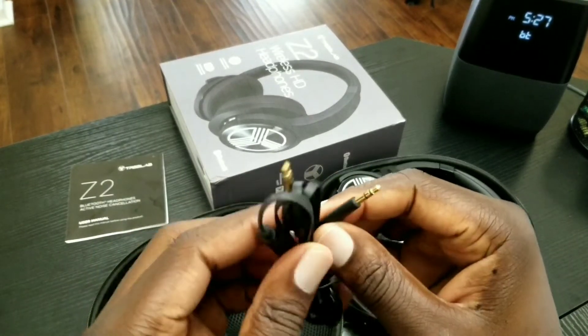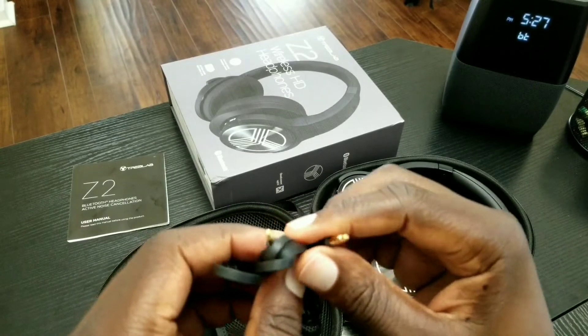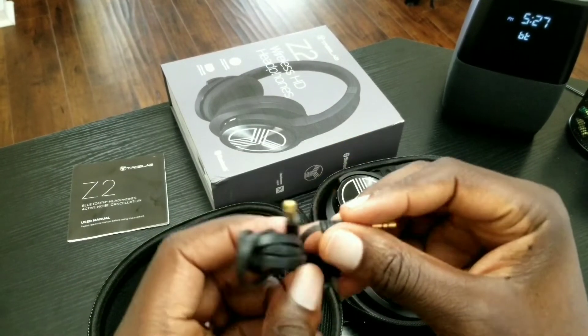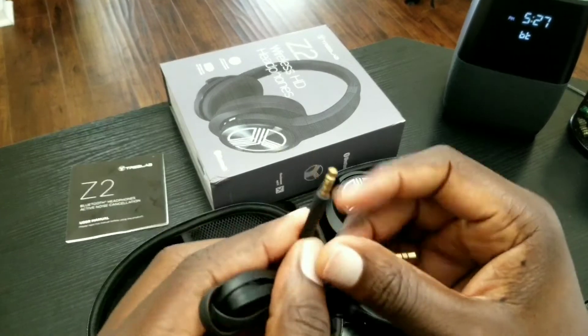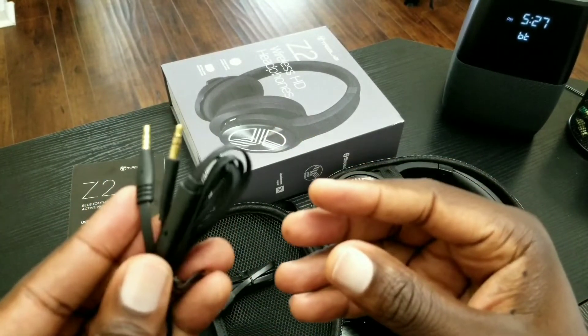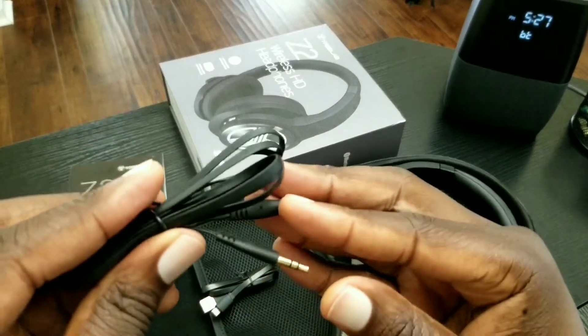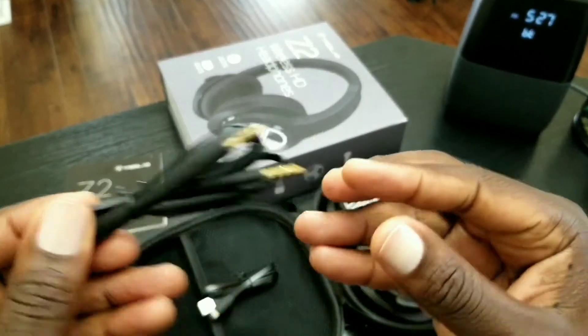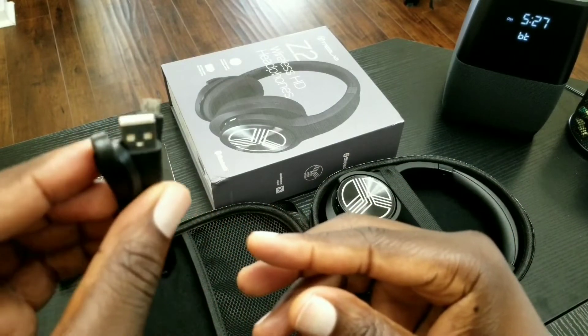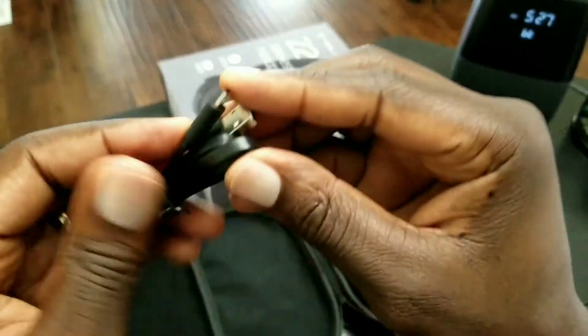Here's your 3.5mm male-to-male stereo audio cable, so if you don't want to use Bluetooth and you want to plug this directly into your audio source, you have this option — that's definitely a nice inclusion. It also looks like this is your charge cable, which appears to be micro USB.